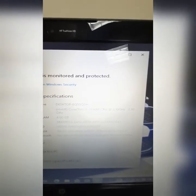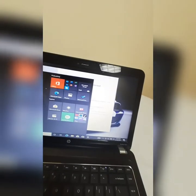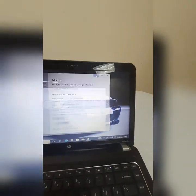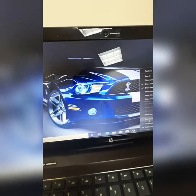It also comes with an Intel i3 second generation running at 2.10GHz. This computer also comes with Microsoft Office 2019, a PDF reader, VLC, Chrome, and Firefox pre-installed. Check out the drive on it.